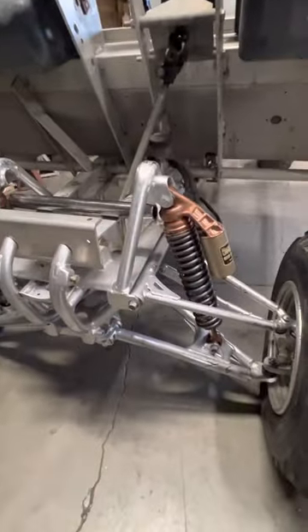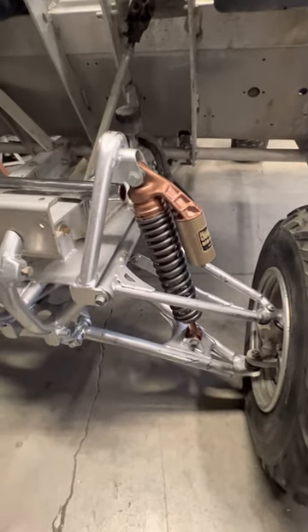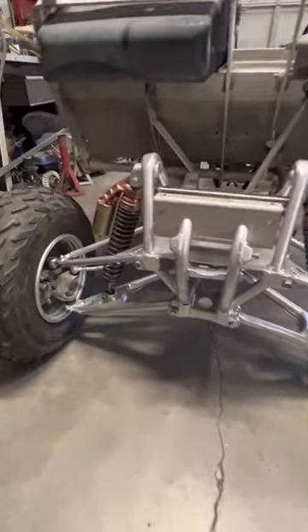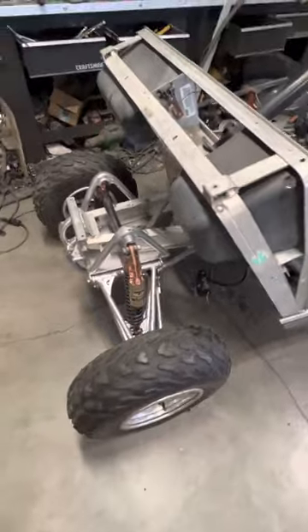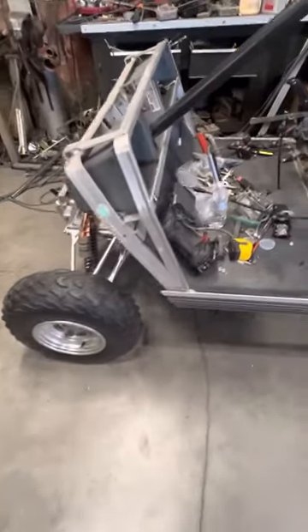We took and used the A-arms off of a 660 Raptor. The other ones were only about this long. He wanted the extended A-arms for better travel and a smoother ride. We built the front end and put a rack and pinion under there to allow easy steering — it comes up to the steering wheel. The shocks are no-lean shocks and they're incredibly good. Should do really well.